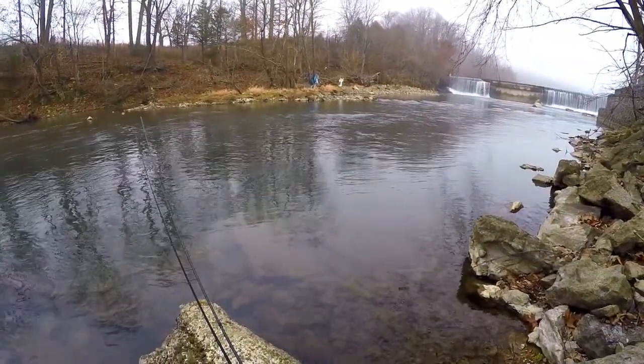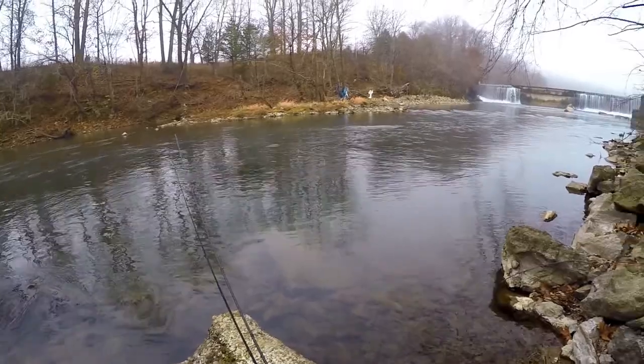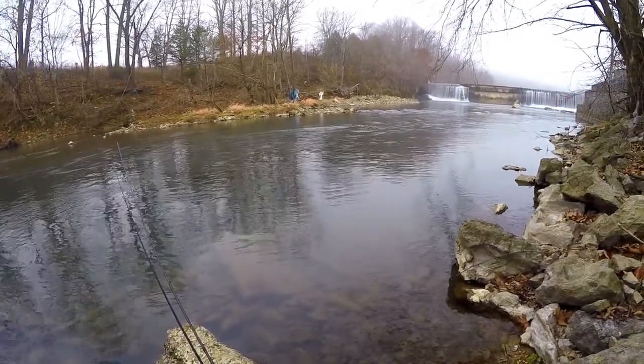There's folks fishing the chute, which is fine. Let's get after them.